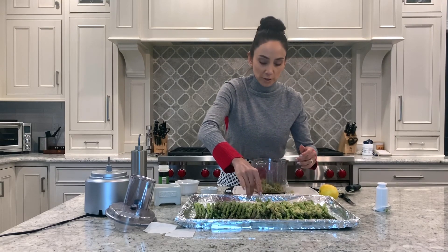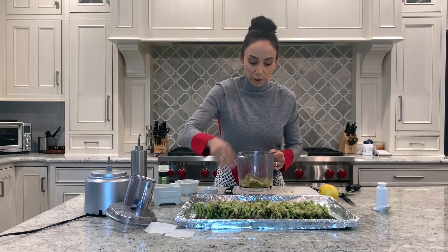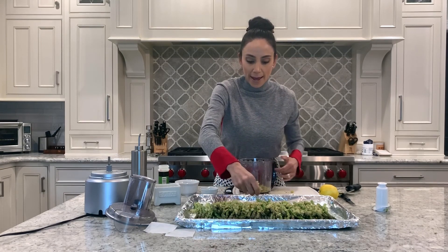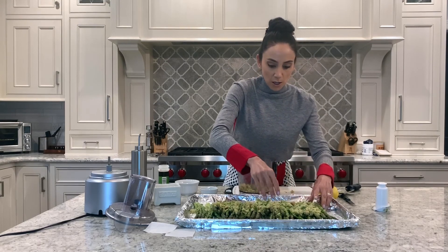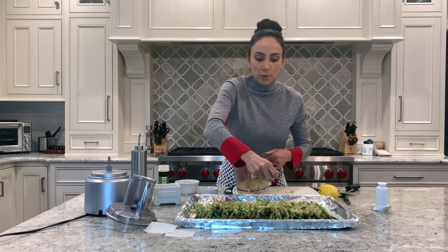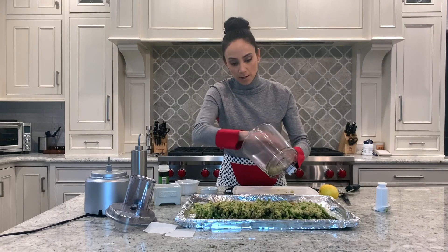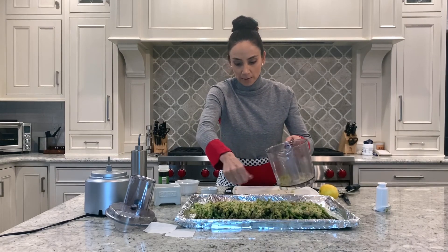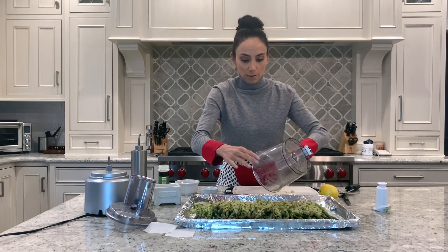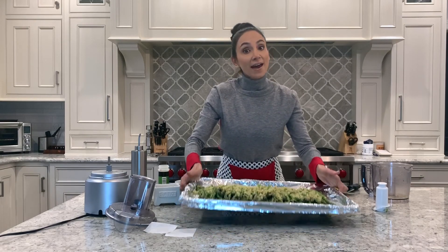Preheat your oven to 450 degrees. When it's nice and hot, put this in for about 10 to 12 minutes. If when you take it out it's not crispy enough, you can always just turn on your broiler and finish crisping it from there. Just spread the breadcrumbs around evenly and get this in the oven.